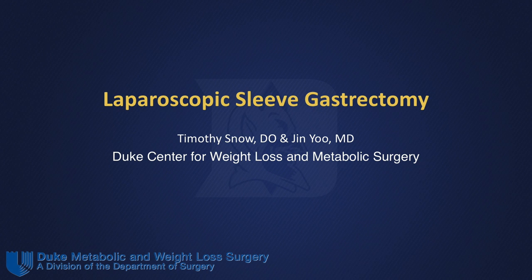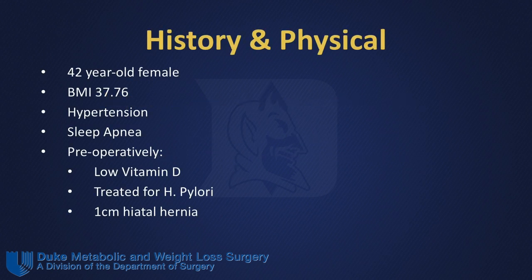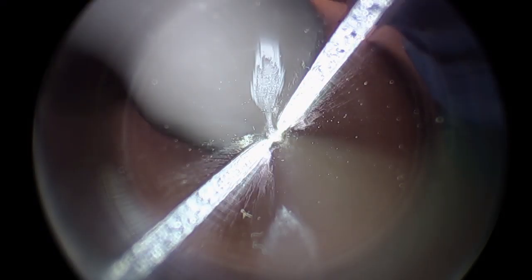In this presentation, we will discuss the surgical technique for a patient undergoing a laparoscopic sleeve gastrectomy. The patient is a 42-year-old female who has struggled with obesity for most of her adult life. Her preoperative BMI was 37.8, and her comorbidities include hypertension and obstructive sleep apnea requiring CPAP. Her preoperative EGD revealed chronic gastritis with H. pylori, for which she completed treatment prior to her operation.